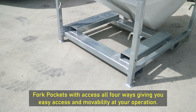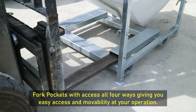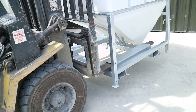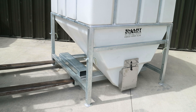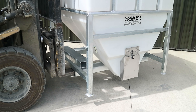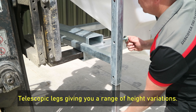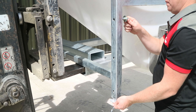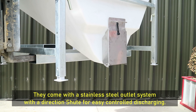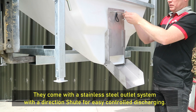Fork pockets with access all four ways give you easy access and movability at your operation. Telescopic legs provide a range of height variations. They come with a stainless steel outlet system with a direction chute for easy, controlled discharging.